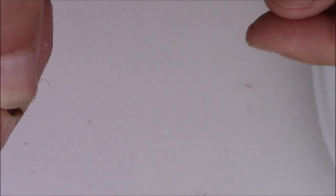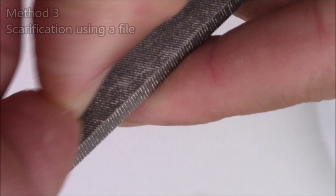Method number three: using a file. You can use a rasp or any kind of metal file. Just rub the seed on the file gently, then inspect it after a few passes to see if you're wearing away the outer coat. If you can see the color change on the seed coating, you're done — that seed is complete. This works great.